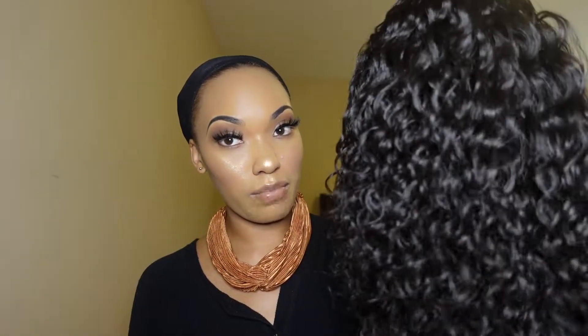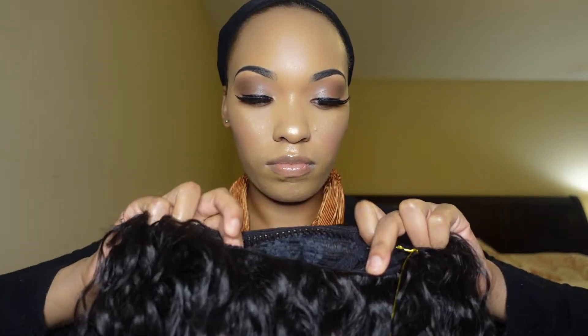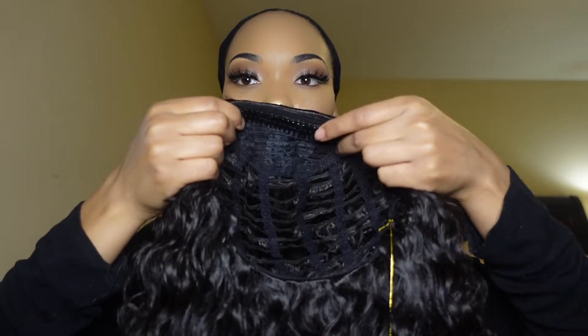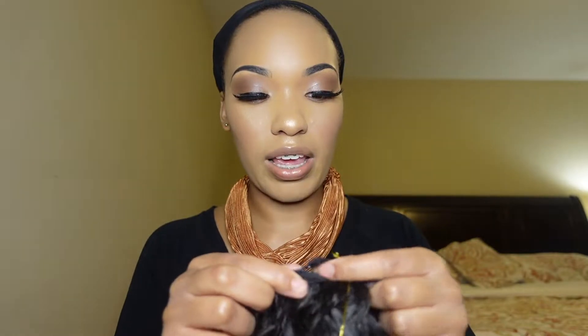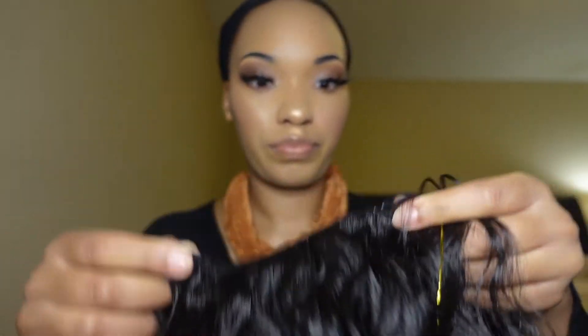So this is Miss Agatha straight out the box. Y'all are gonna see why she's my favorite. This is the half wig — you've got clips at the top and a clip at the back, so two clips total: one at the top and one at the bottom. That's nice for securement. Then you have these little bands that you can pull to tighten if it's too loose. Let me get this tag off.